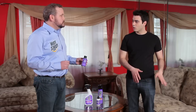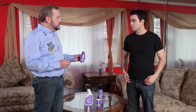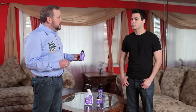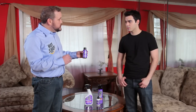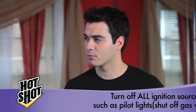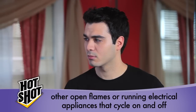What about the rugs and the furniture? When it comes to rugs, window treatments, and upholstered furniture, you're going to want to leave them in place. Open the doors on any cabinets or interior closets that need to be treated. The spray's not going to hurt them, but if you have any waxed wood floors or furniture in the area, you'll want to cover them with some newspaper to prevent any marring. Because this product contains a flammable ingredient, be sure to turn off all ignition sources, such as pilot lights, shut off gas valves, and any open flames or running electrical appliances that cycle on and off, such as refrigerators and thermostats.